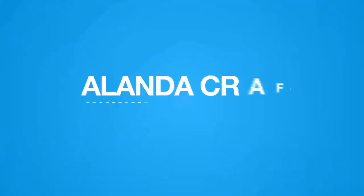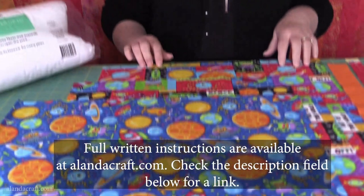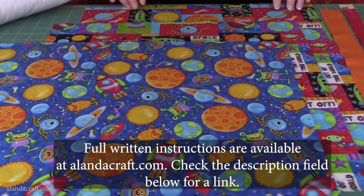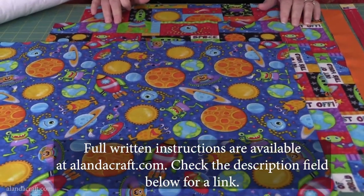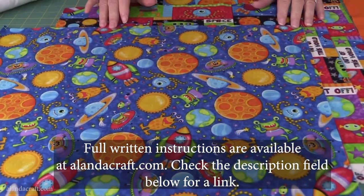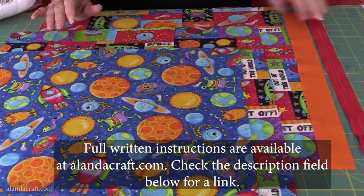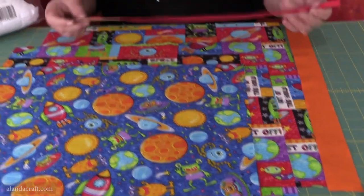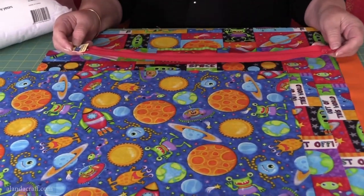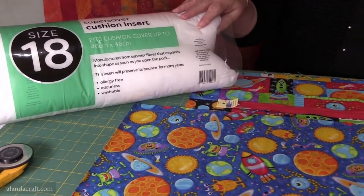Here's what you need: a piece of fabric 18 by 18 for the front, a piece of fabric 18 by 19 for the back, a piece of fabric 18 by 20 for your pocket, another piece for the trim which will be 18 by one and a half. You'll also need a zip — you'll want 16 inches or longer — and you'll want an insert, so we've got an 18 by 18 insert.